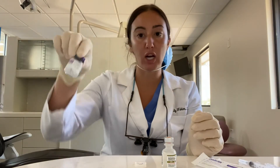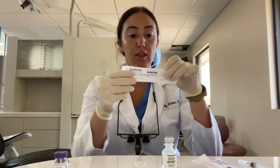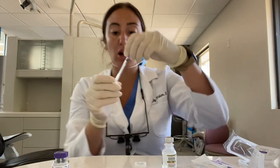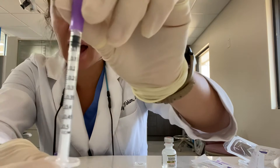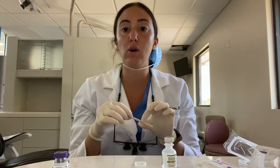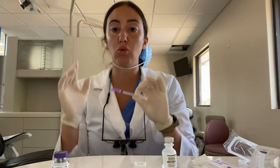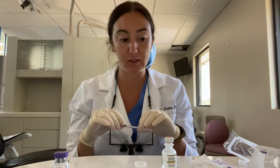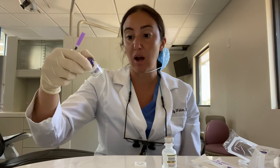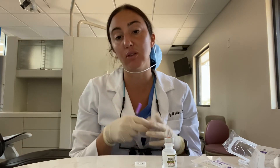Now we have 100 units. The syringes that I use to administer are 0.5 milliliter, and each 0.5 milliliter will relate to 20 units of Botox. So 5 full syringes will give you your whole 100 unit vial. Typically when I'm using this for TMJ patients, I'll use the whole 100 units. If I'm using for migraines, I'll use a little bit less than that.